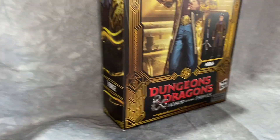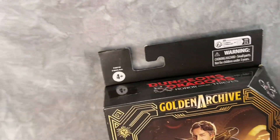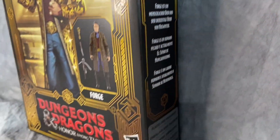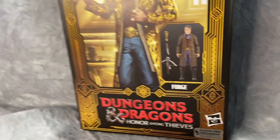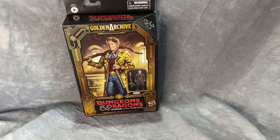That's that new stupid Hasbro windowless packaging. We do have the full Photoshop artwork of Hugh Grant from the movie here. Not too bad of a packaging — I do like all the gold highlights in it to go with the Golden Archive. That looks really good.